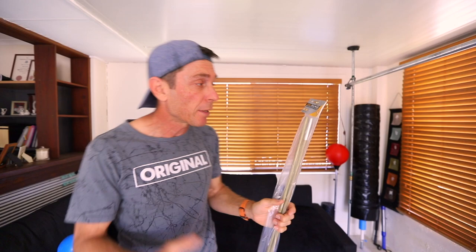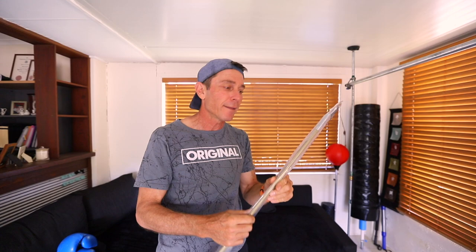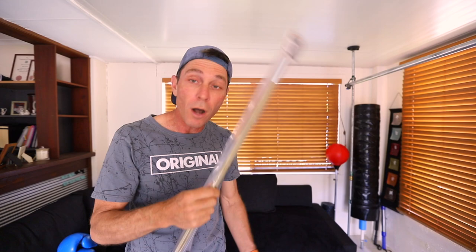G'day guys, today I was in the tent shop looking for some camping stuff and I came across this tent pole kit. These are fiberglass tent poles by Cobra. I'll put a link in the description where you can get a set on Amazon for about $16. I want to see if I can make a fiberglass tent pole Cobra bag — let's try it.